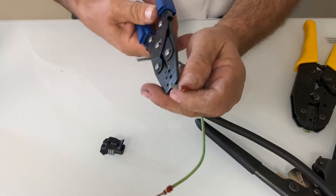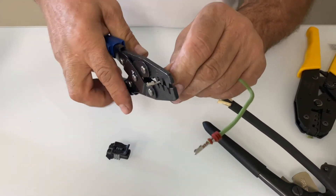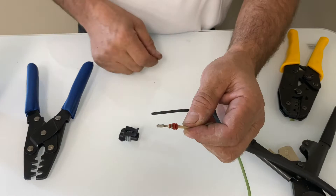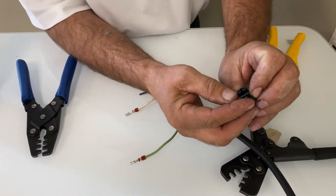I grab the B position, flip it upside down, grab the B position, squeeze — and now it's holding my seal in place.